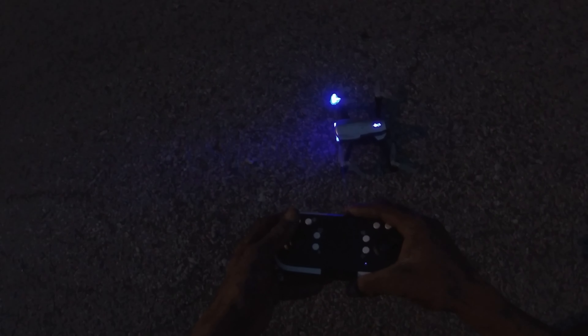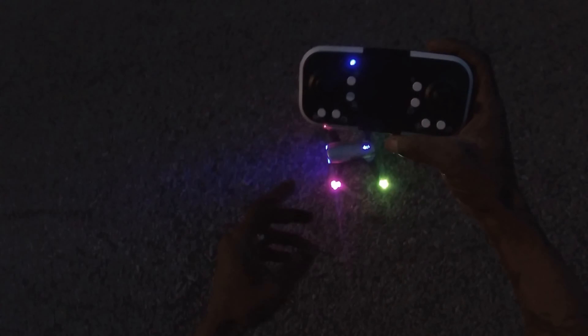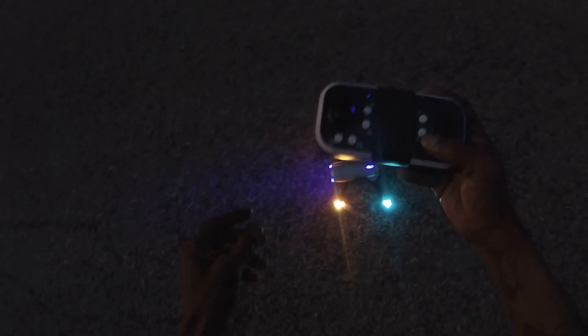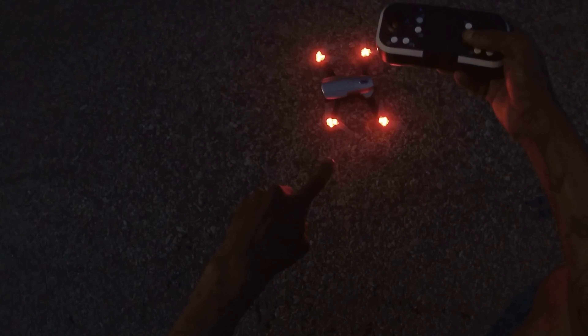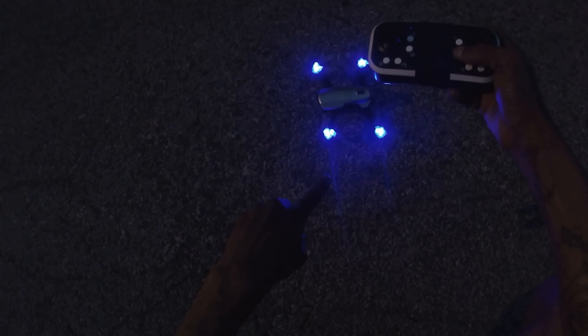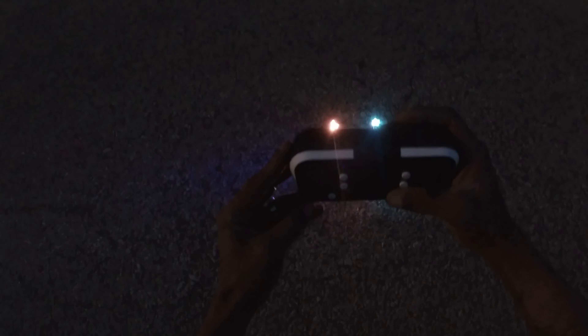We're not testing the obstacle avoidance or the camera right now — we want to check out these LED lights. Let's go ahead and turn this bad boy on. You have a button on the front to switch up the lighting modes. I was hitting the wrong stick, but yeah, you have a lighting switch button — you can switch up the lighting. Look at that. You can turn them off and turn them back on, quick and easy — really cool looking.